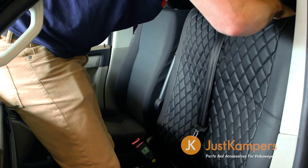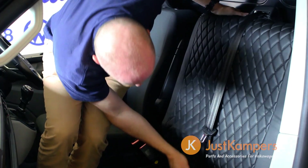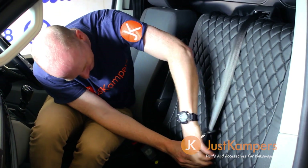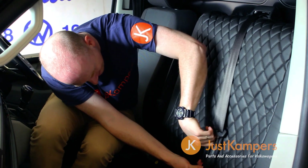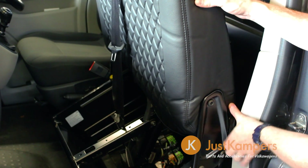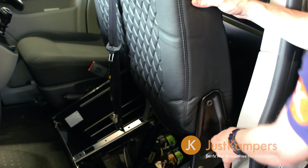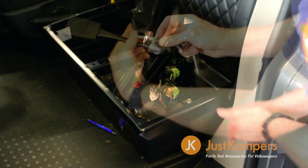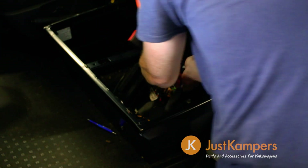Push the headrest post guides through the pre-punched holes and make sure the cover is properly located in the lower recess for the seat belt. Tuck in the cover around the side braces, then zip up and tuck away the lower side zip. Now you can bolt the seat back in place and reattach the seat belt buckle.